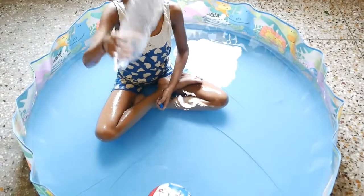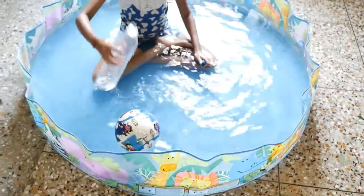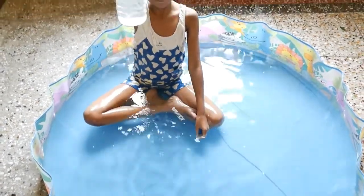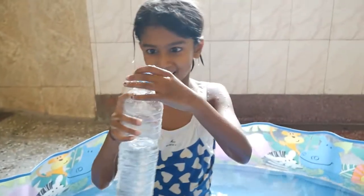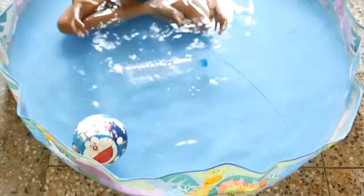Okay, now fill water in it. It's half filled up. Now close the cap. Try to immerse it in the water — see, it's half floating and half immersed.